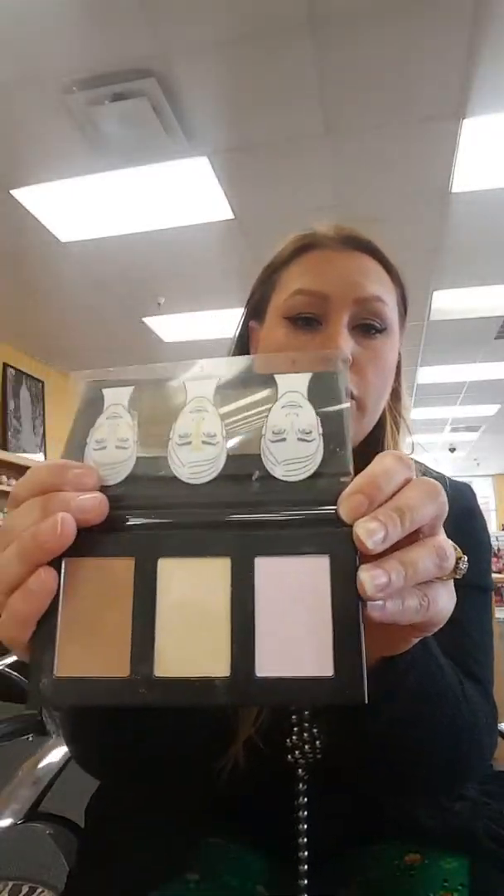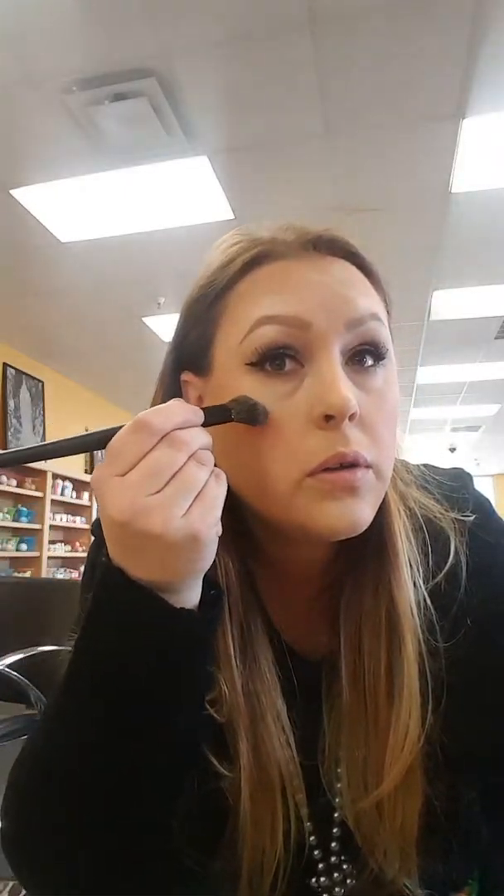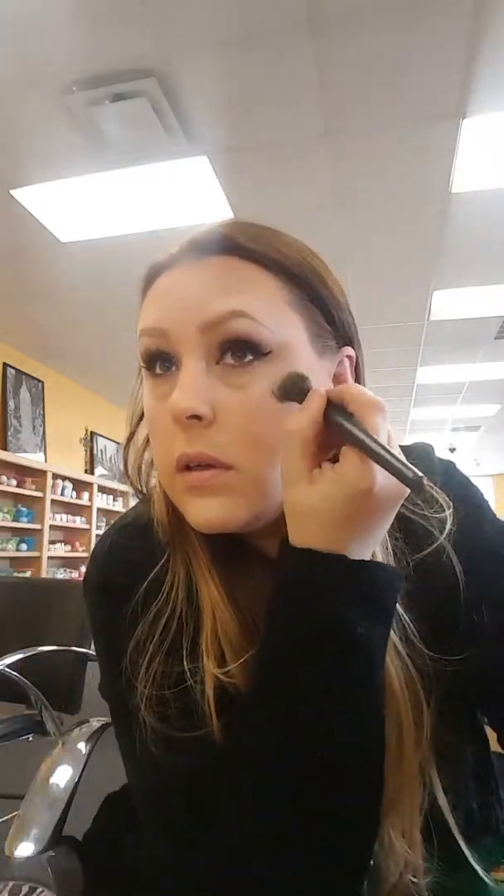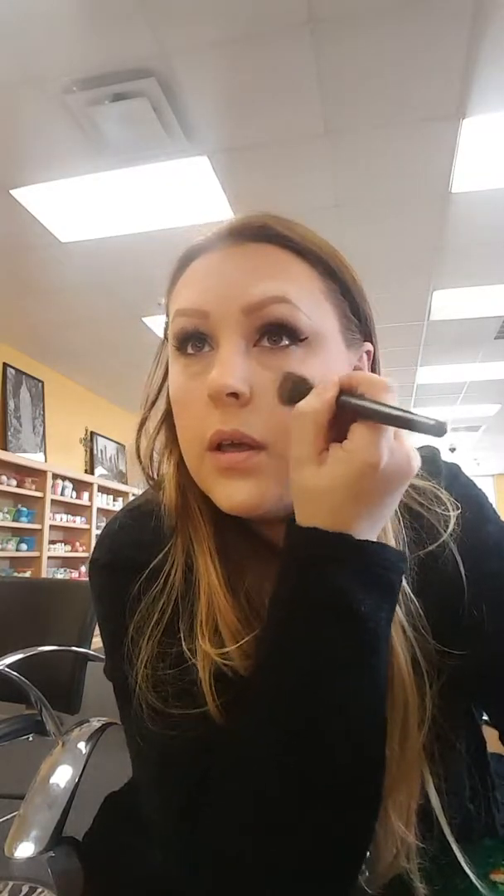Now we've got this last one which is lavender-ish, a nice highlighter without the shimmer. I'm going to hit right here around the eye area. I like the fact that it doesn't have shimmer up here especially, because shimmer accentuates fine lines and wrinkles, and lord knows I don't need that.